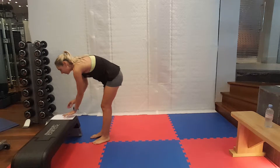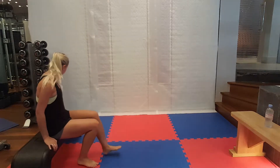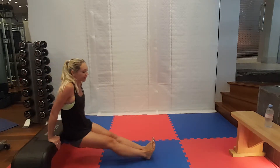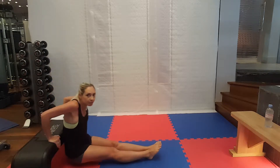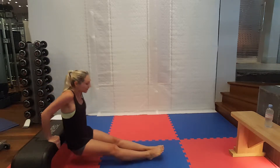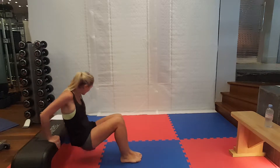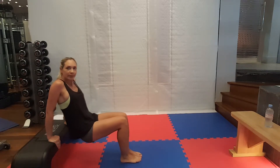Try a tricep dip to begin with. Get yourselves ready. So my legs are out and straight in front of me. I'm bending at the elbow and then my bottom is coming to touch the ground. If that's a bit tricky for you, you can bring your legs in, but make sure it's your arms that are doing the work and not your bum that's moving.